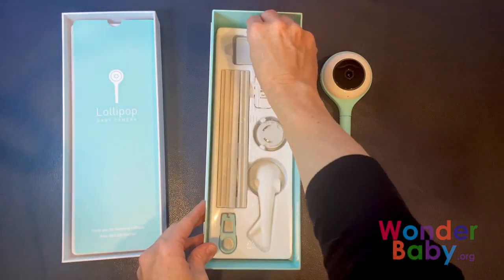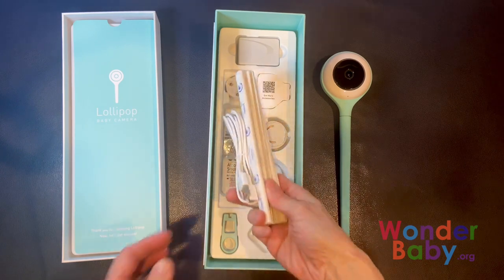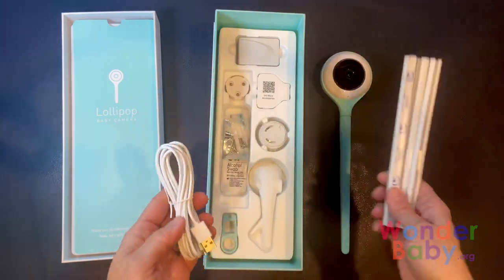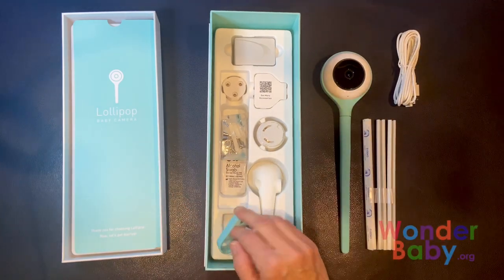Let's see what else we get in this box. The first thing here are the cable holders and the cable, so you can use that to keep the wires out of your baby's crib.